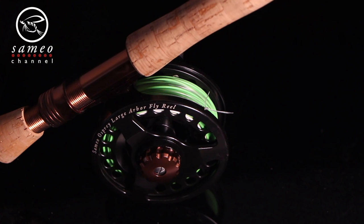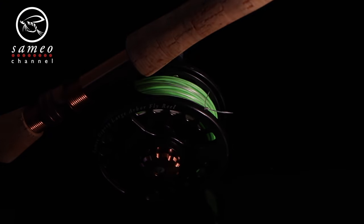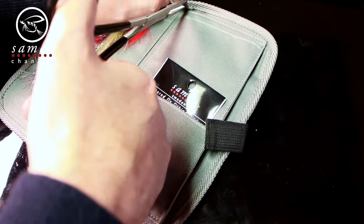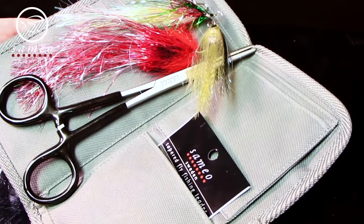That's all you need: a powerful rod with a heavy line, a reel to hold the big line, a thick leader with wire tippets, some flies, and the forceps — those are a must.